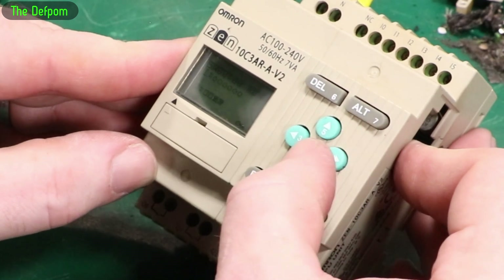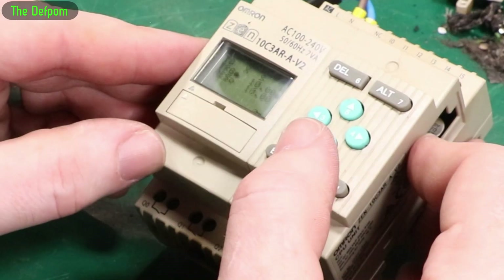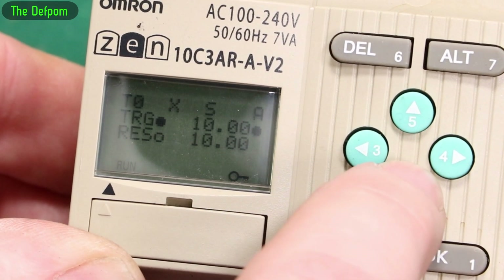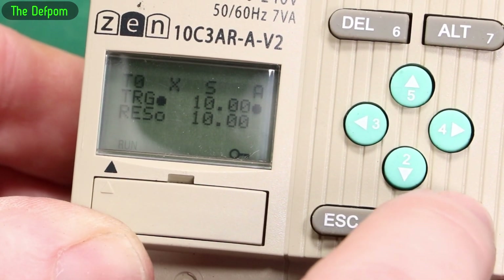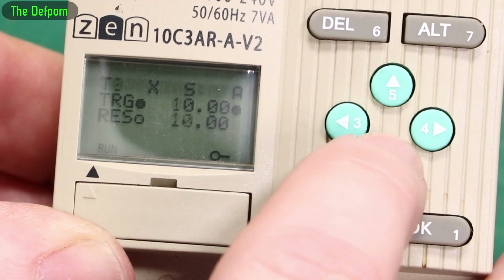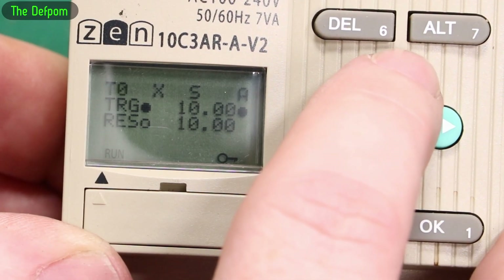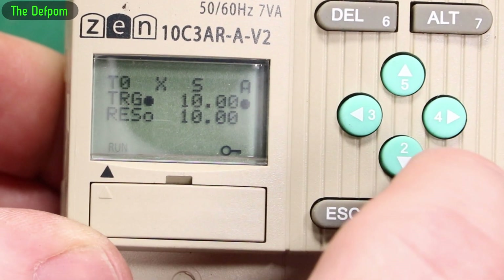Can I do anything at all? Monitor, Stop, Parameters — it does say stuff there. So T, X, S, A — Trigger 10, Reset 10, 10. There's a next step. T1 — time is 0. T1, T2, T3 — so these are the timer configurations. It's 10 seconds on, 10 seconds off, it looks like. Let's try and find a manual for this thing. So we've got the readings there of what the timers are. Is there something else we can do?